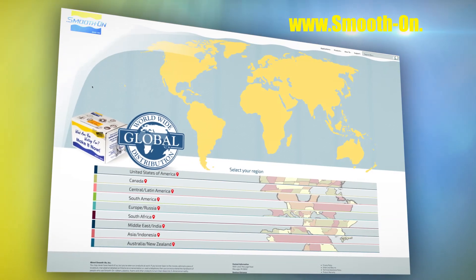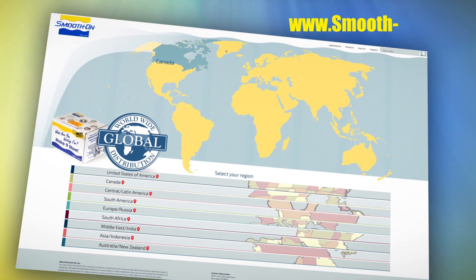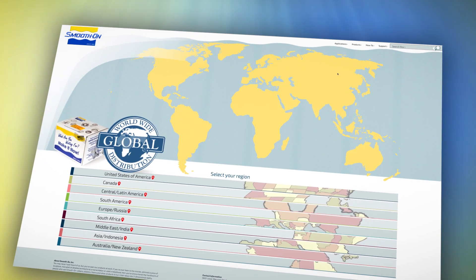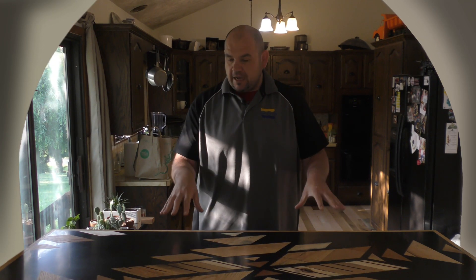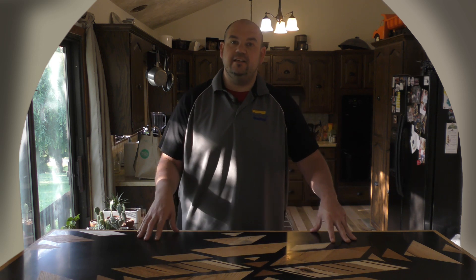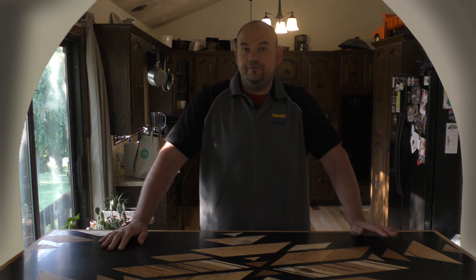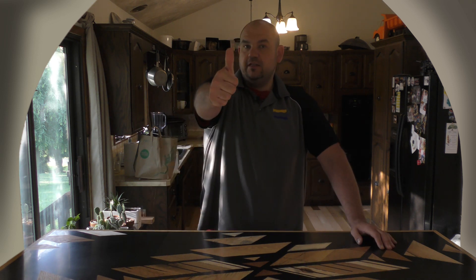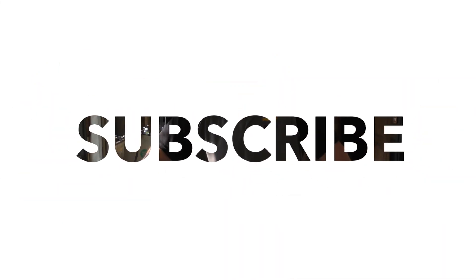If you got inspired by this project and want to give your own projects a go, you can visit any one of our distributors around the world. And there you have it — a step-by-step procedure on how to make this epoxy tabletop using the EpoxyCast 690. If you have an idea about what we should do next, let us know in the comments below. If you like this video, hit the thumbs up button, and remember to subscribe to keep up with our latest mold making and casting videos.